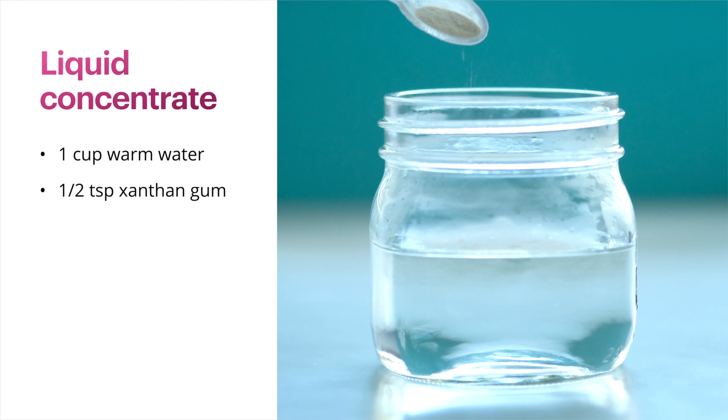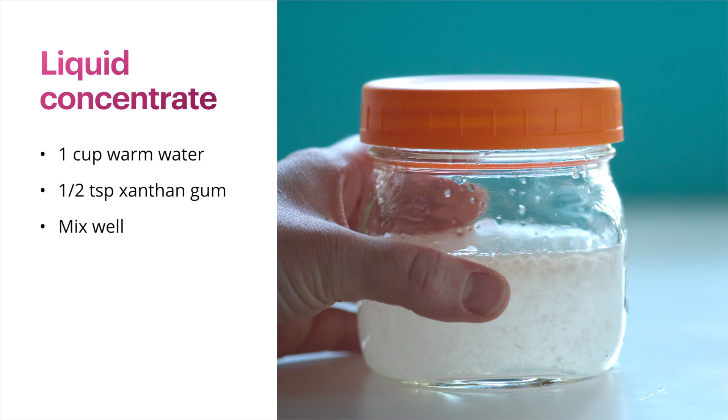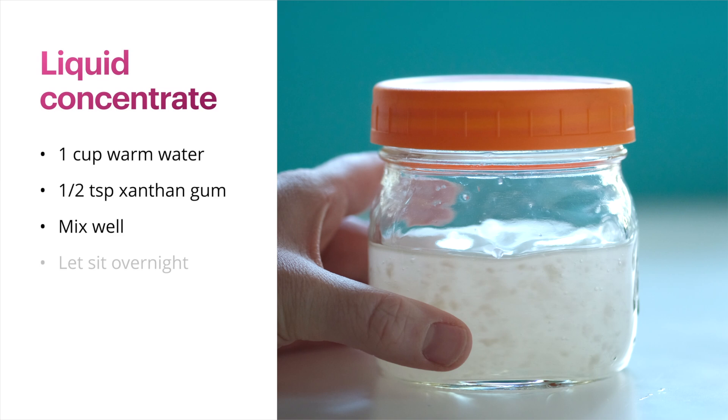Next I mix up the mixture and just get it as mixed up as possible. You can see there are a lot of little chunks in there. Sometimes I also like to shake the jar to integrate it a little bit better, and then I just let it sit overnight. The next day the container has congealed into almost a jelly.